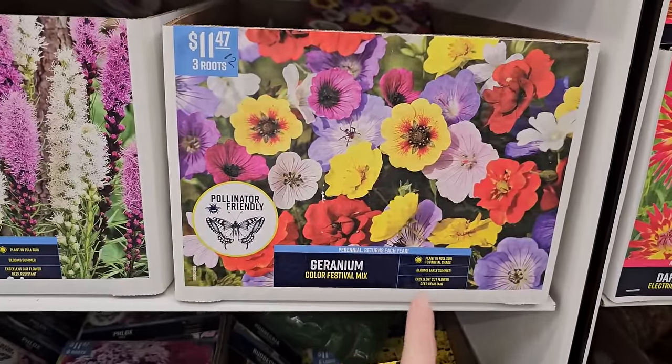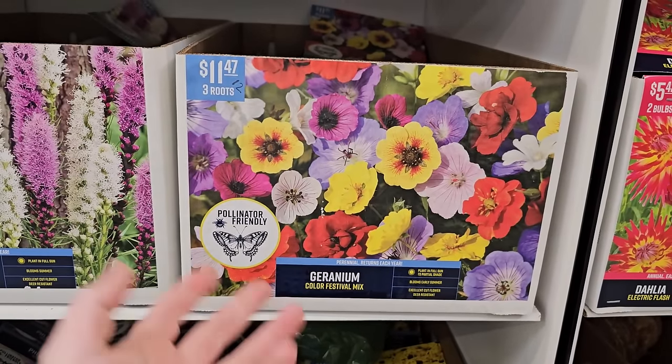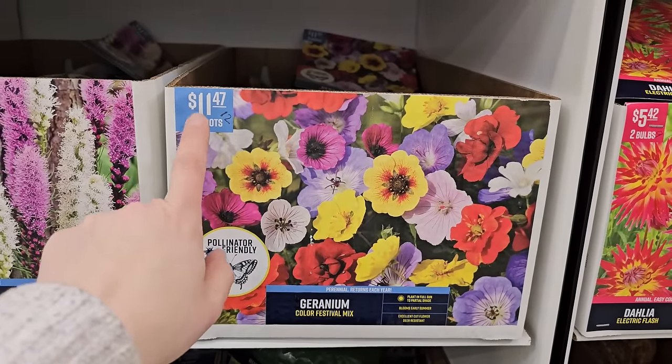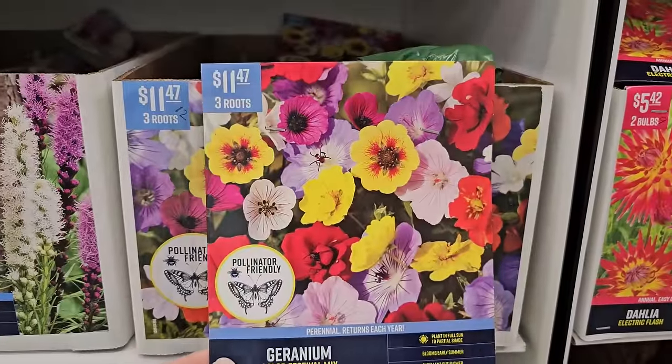Some geraniums — these also like part shade. They bloom in early summer and are deer resistant; I can vouch for that — the deer do not touch them in my garden. These are the larger packages — perennial, you're getting three for $11.47, and it looks like it's a mixed color blend.